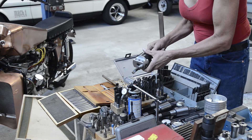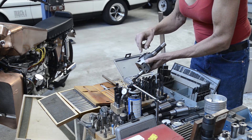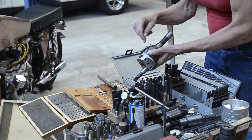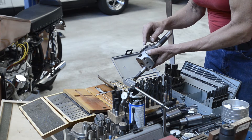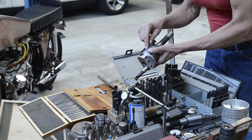This is a boring head. As you can see, it offsets to one side by turning this Allen wrench. You can keep offsetting it. The dial is by diameter, not radius, so if you turn it ten thousandths, the bore is going to change by ten thousandths.